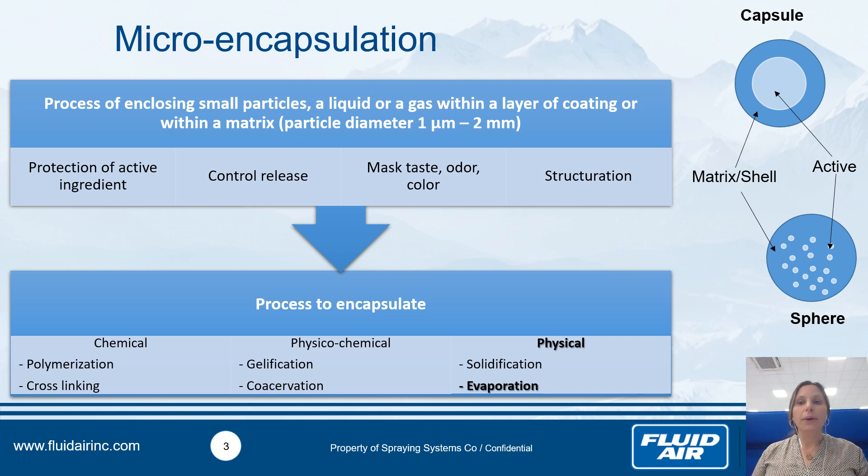You have two kinds of microencapsulation. You obtain a capsule when your active compound is really inside, well encapsulated and coated with a matrix. The matrix helps provide good protection, and the choice is made based on the controlled release you want. You also have another case where you have a homogeneous repartition between your matrix and your shell — in this case it's a sphere. To perform encapsulation, you have different processes: chemical, physico-chemical, and physical. Today I will focus on evaporation-based drying.